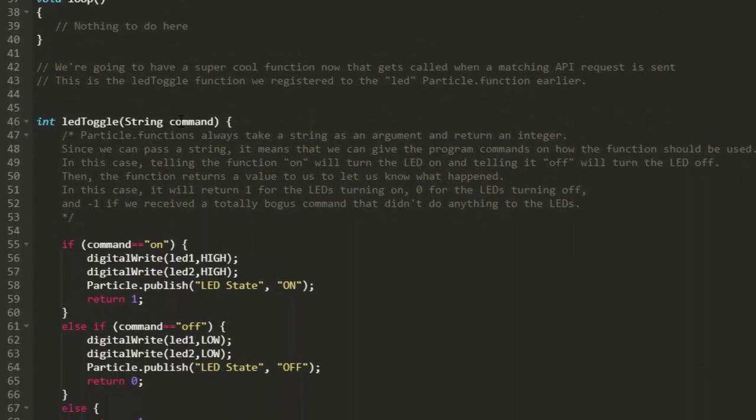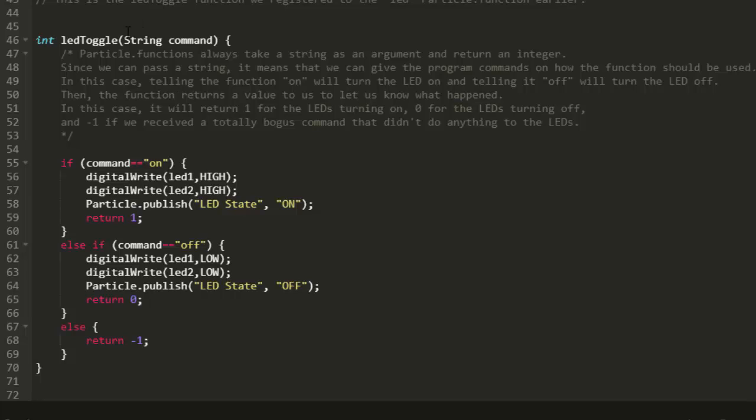So it knows if you send information related to that function to the cloud, it automatically does that action on the board — there's a link between the code on the board and what's in the cloud. The function is called LEDToggle. We do digital writes to turn the LEDs off initially, and nothing is needed in the loop. The LEDToggle function takes a string command: if you send 'on,' it turns the LED on; if you send 'off,' it turns the LED off. Then after toggling, the publish function sends the new state back to the cloud. I load this onto the Xenon for the demo.